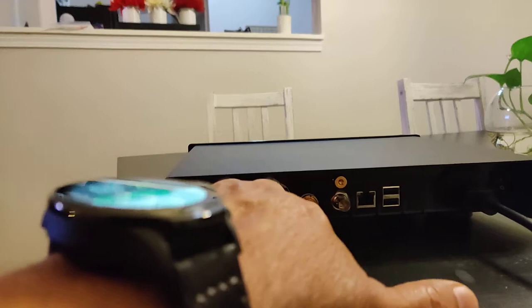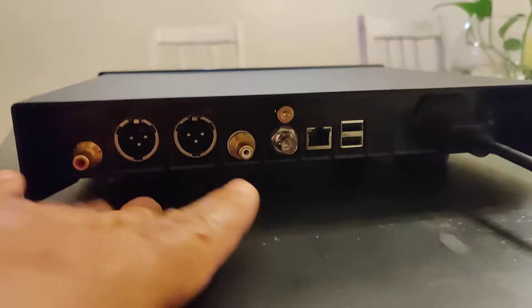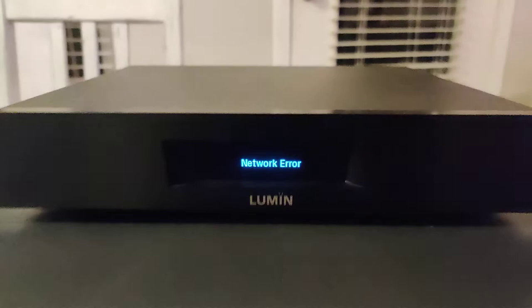I'm on RCA and I have a very nice set of Siltech 55i interconnects — they retail for about $1,700 — so they do the job very well. Of course you might see a network error because it's not connected right now.